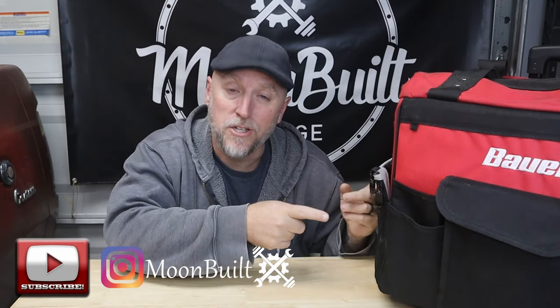The tools in this bag live in this bag — they don't get taken in and out every time I go somewhere. I find it's just easier to have a set tool bag that's ready to go. Obviously I will add to these tools — cordless impact, cordless ratchets — depending on the job. If I need a specific tool I'll add it, but for the most part everything in this bag lives in this bag.